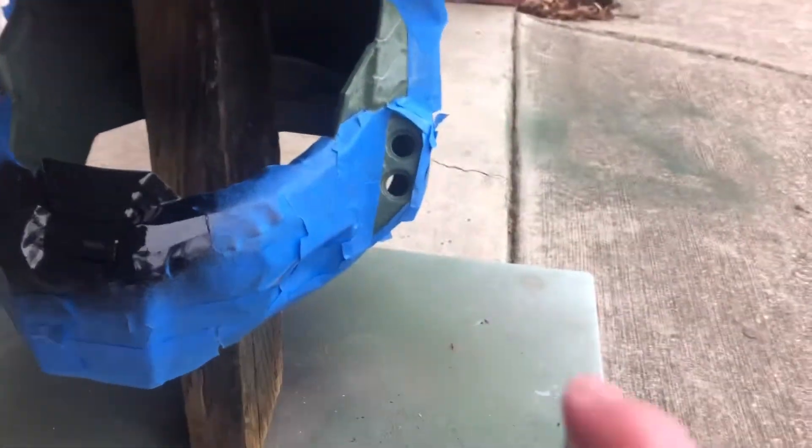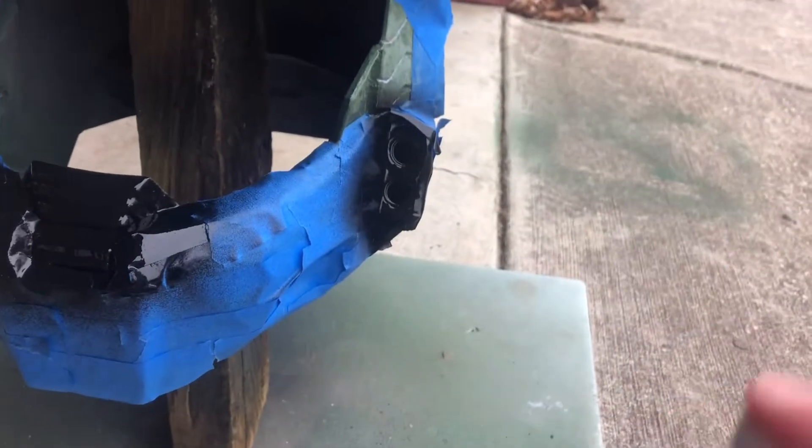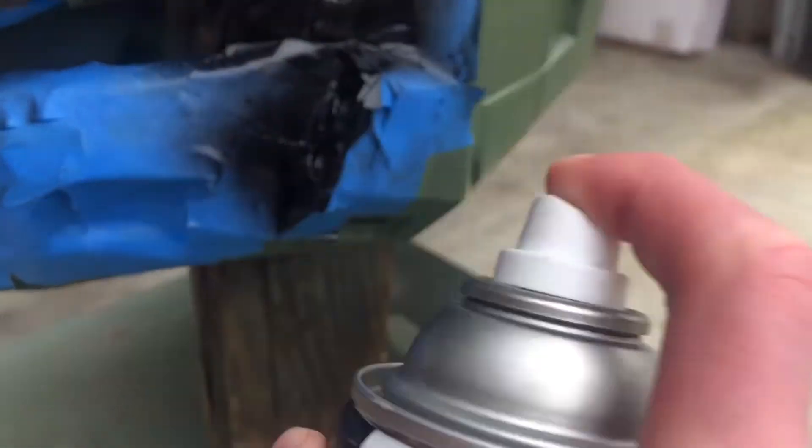I'm going around all the areas I marked and spraying them black. There's also a portion in the back that I did not record me spraying, but in the final result you'll see how it looks. At this point I started working on the visor, but that would actually take me a lot longer than I thought, so it did not get done when the helmet did.